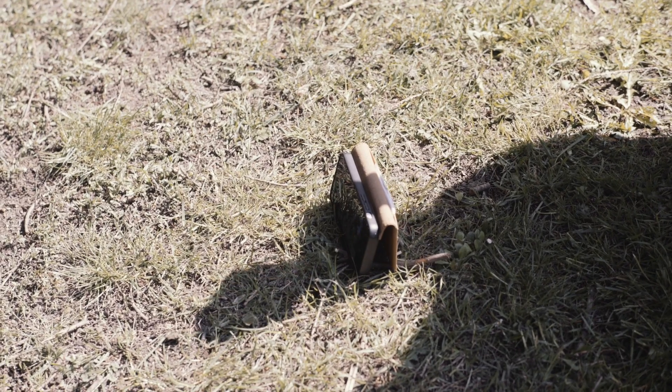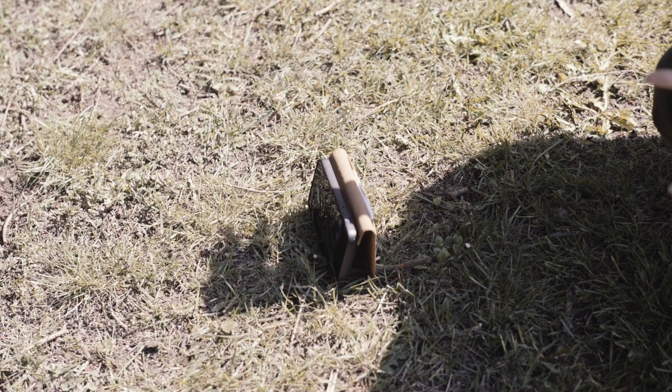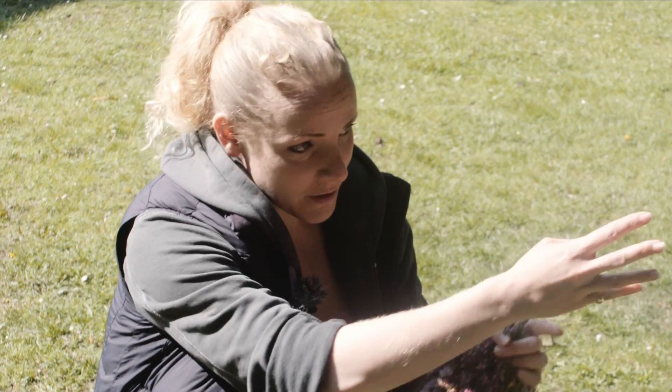I've popped my phone on the ground so that I'm not actually moving the phone each time. You can do it, especially if you've got a friend with you. You can do it where you're holding the camera and then a friend moves the things.